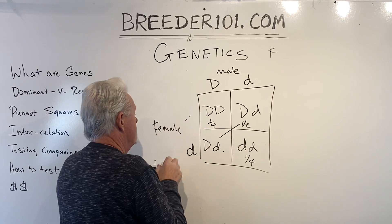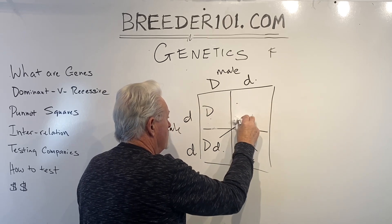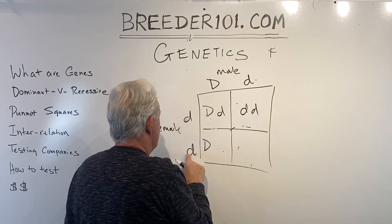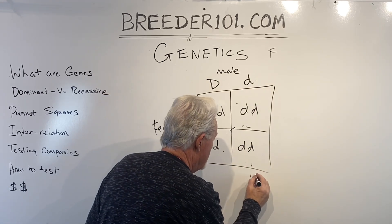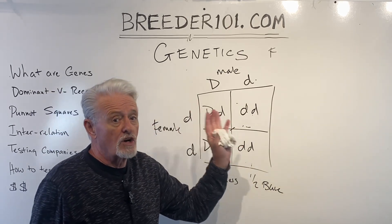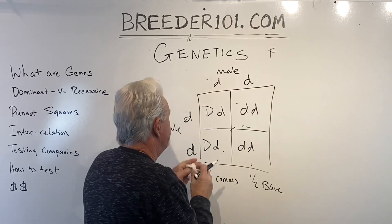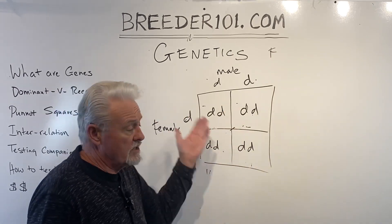Let's do this differently. Let's make this dog a blue dog and leave this dog as a carrier. The blue dog gives little d, and combined with the carrier's big D you get a carrier; combined with the carrier's little d you get a blue dog. So one half are blue dogs and one half are carriers. And if both dogs are little d, little d — two blue dogs — every single dog is blue. You put two blue dogs together, you get 100% blue dogs every time.